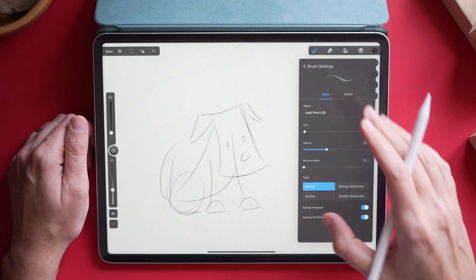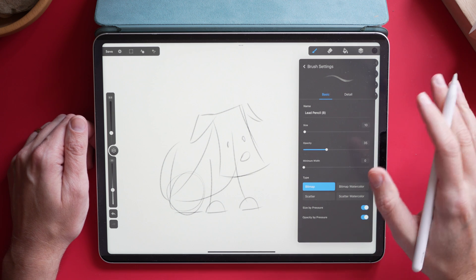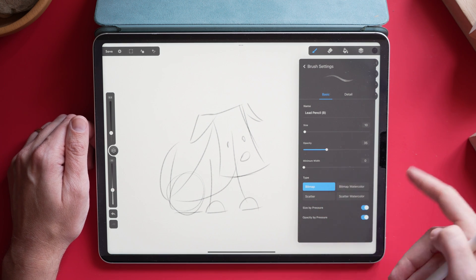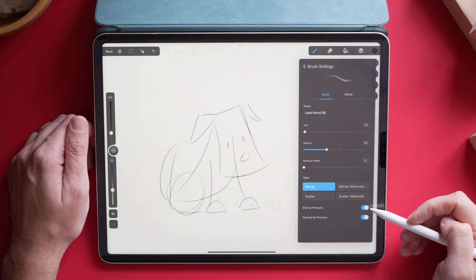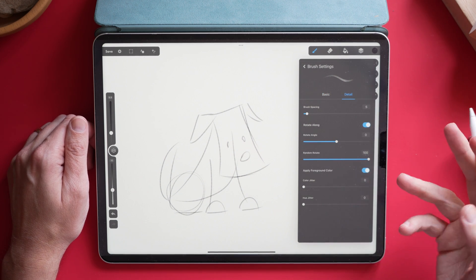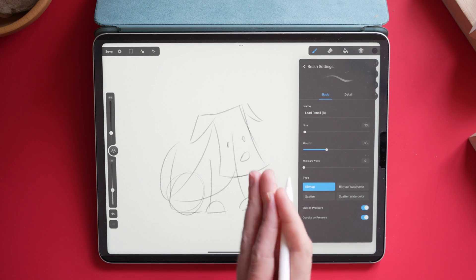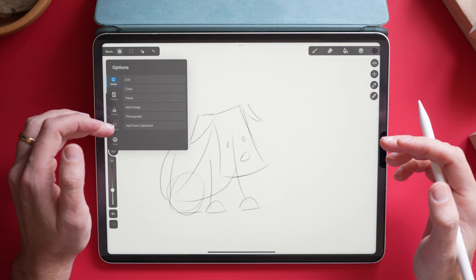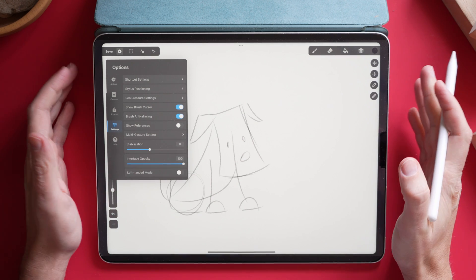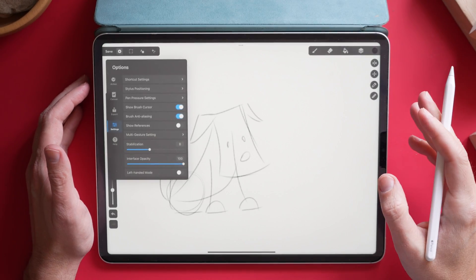Let me tap on my pencil brush. It works the same way as Procreate — when you tap on a brush, you can go into the details and fiddle with the settings. The settings here are really limited though. You have your size, your opacity, and you can do some things like set it as a scatter brush or a bitmap watercolor brush, and adjust size or opacity by pressure. Going over to details, you have some other options, but it's fairly limited compared to what you'd expect from Procreate. Smoothing is actually tucked away in the settings under stabilization, which I kind of like because I can adjust it on a global level — so if I switch between brushes, the smoothing remains consistent.